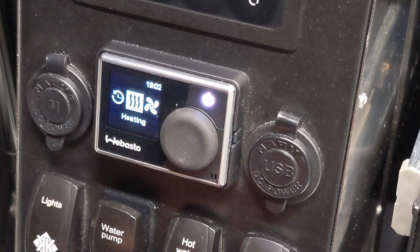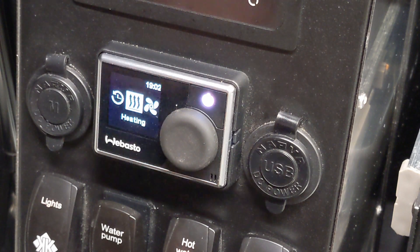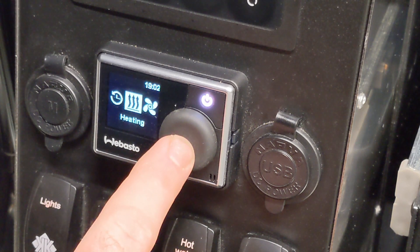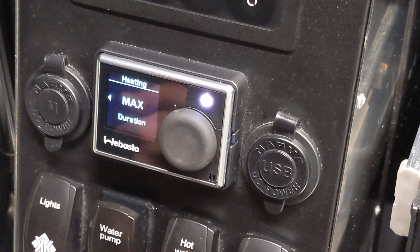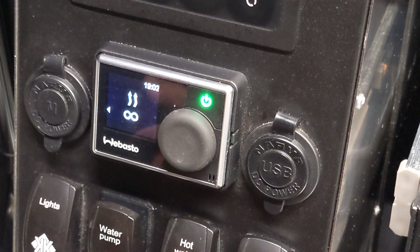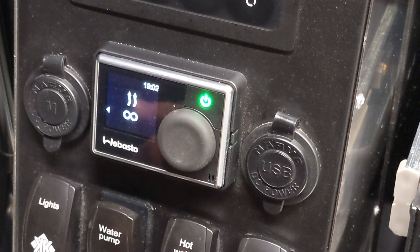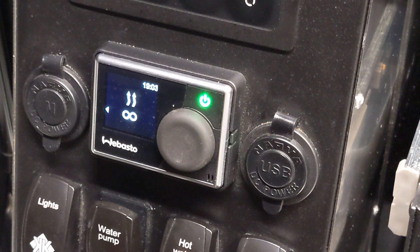We don't use ventilation or timers — the only setting you'll ever need is heating mode. If it's 7 o'clock at night and we're about to go to bed needing it between 10 PM and 6 AM, we'll put it on infinity mode. The tank's full, it won't run out of fuel. Enter Heating Mode, select max duration — this will continue running until it runs out of fuel, which is a very long time. Execute that: it flashes green, shows the infinity symbol, and confirms it will keep running until you ask it to stop.